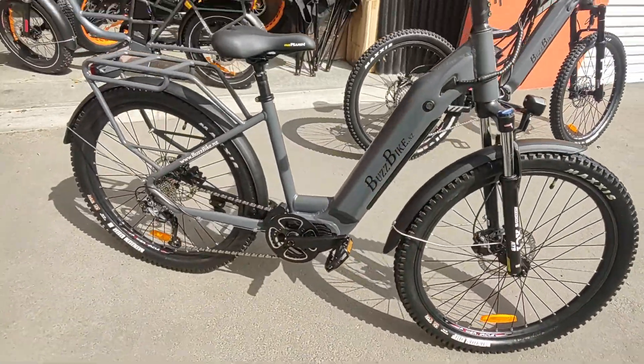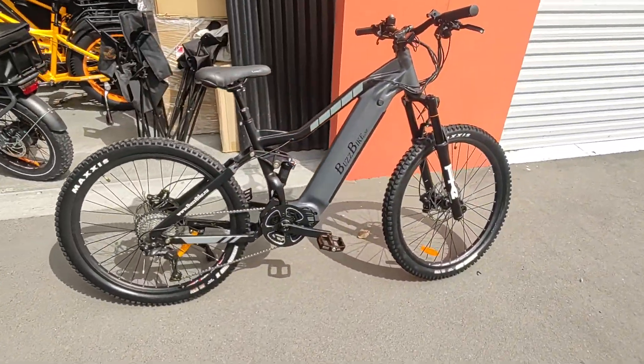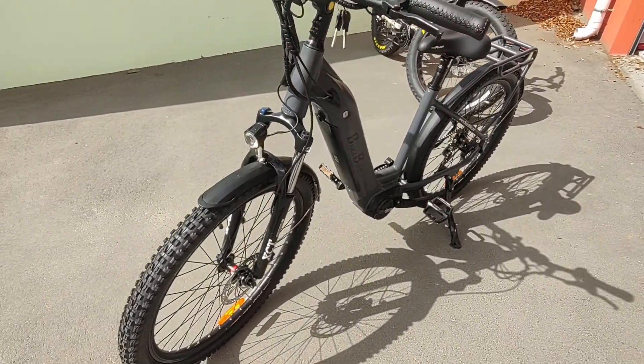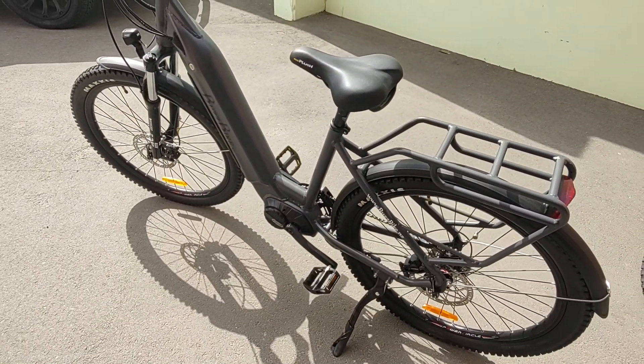Look at that. But it does have the M600 motor — same as what's in our flagship EMTV. Nice little mud guards on here as well, so it's a good little mix of trail and road bike with the snappy M600 motor.